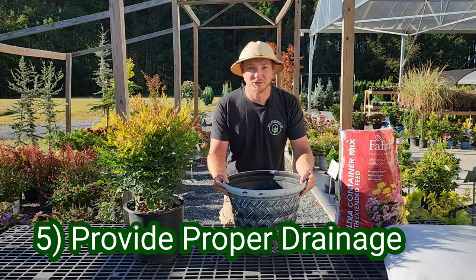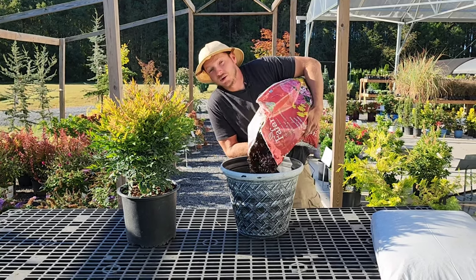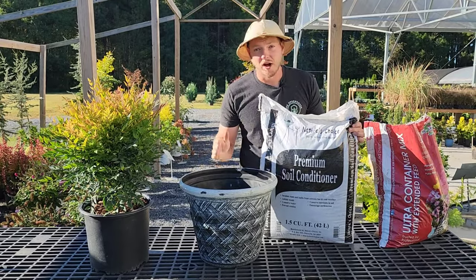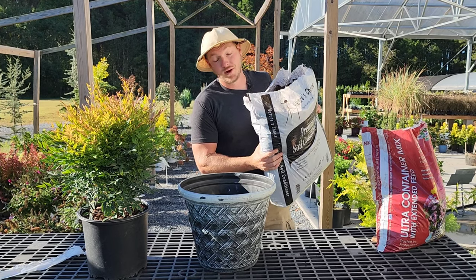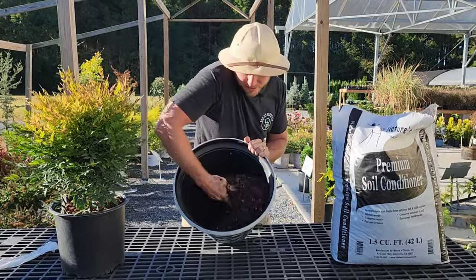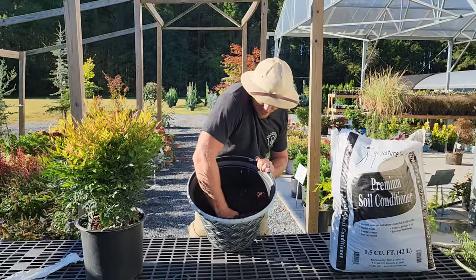Pro tip number five is to make sure you provide proper drainage. Never use soil from the ground — it's not sterile. Use a clean potting soil, but all-purpose potting soil alone holds a lot of moisture and risks overwatering. What I personally like to do, and what professional nurseries do, is mix in soil conditioner, which is ground-up pine bark. I use roughly three-quarters potting mix to one-quarter soil conditioner. The soil conditioner provides bigger chunks that dramatically improve drainage, while the potting soil provides the finer texture — together they make a great combination.